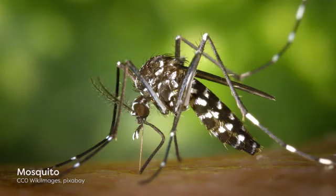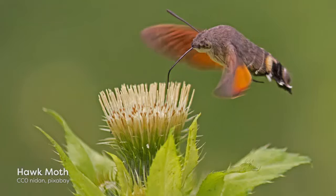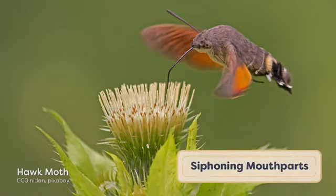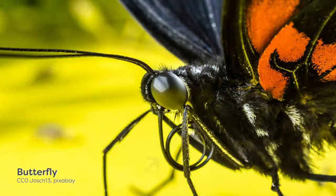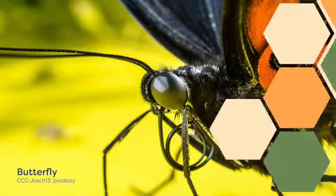Piercing-sucking mouthparts are present in all hemipteran insects, in fleas, and are also found in many diptera, like the infamous mosquitoes. Siphoning mouthparts, as the name suggests, allow insects to siphon liquids such as nectar and water through a long proboscis. The proboscis is made up of highly modified maxillae, and these mouthparts are only found in the order Lepidoptera, which includes the butterflies and moths.